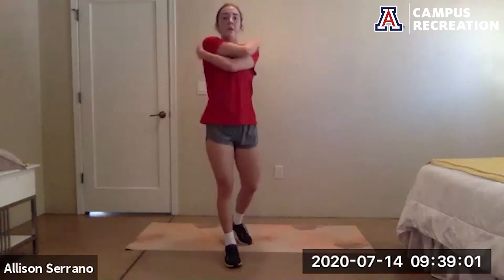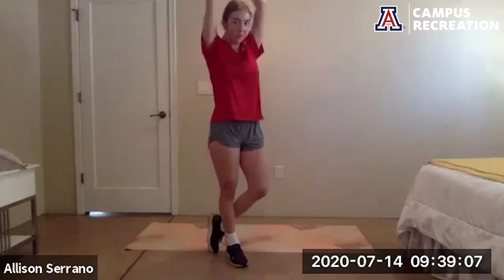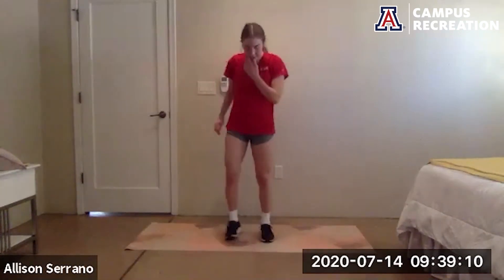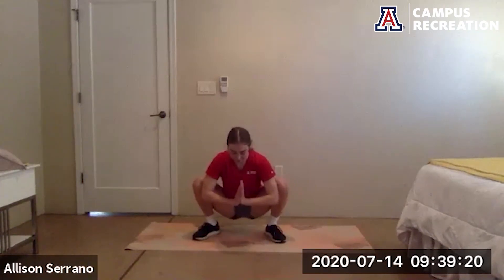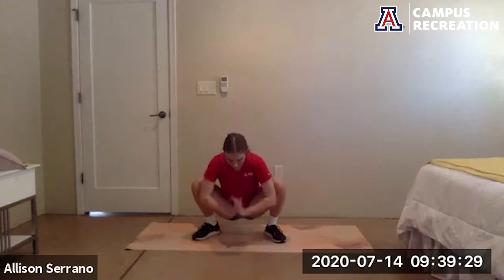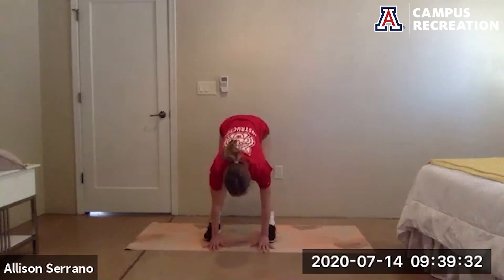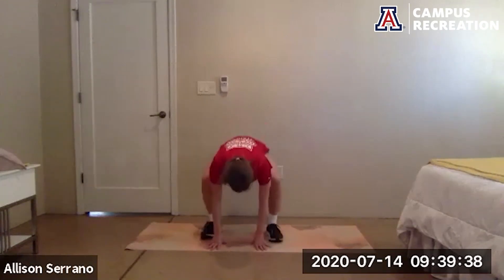Bring the arms across and back, shake it all out. Bring the feet slightly wider than hip width, point the toes out slightly to the side. Drop the butt down towards the ground, elbows come on the inside of the knees, try and push those knees out. Try to get those heels on the ground — lean against a wall if you need to. Drop the hands down, send the hips to the sky and stretch out the hamstrings. Back down to that squat, keeping your chest up, spine nice and long. And hamstring stretch.